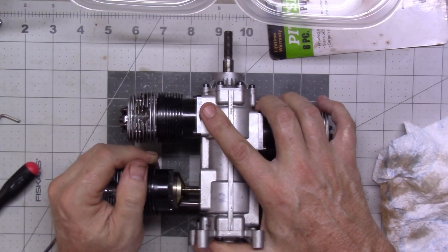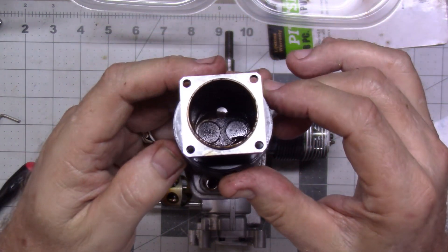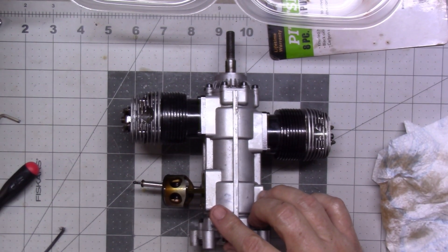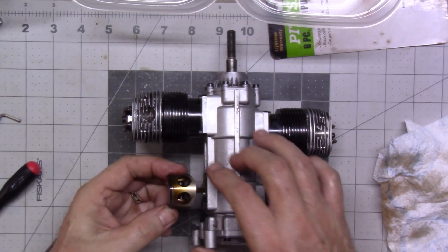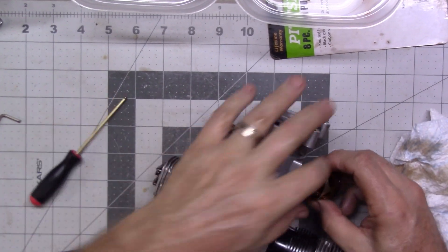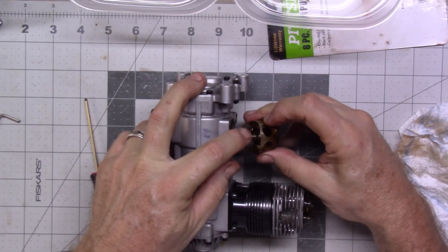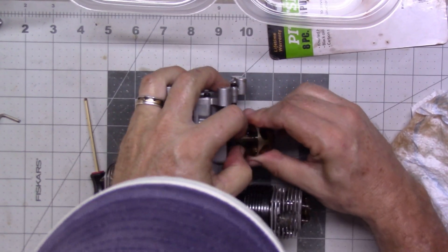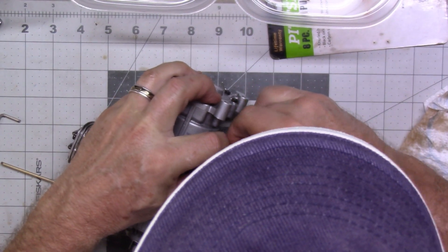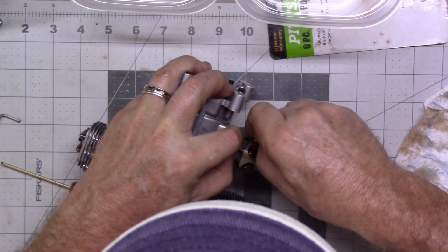This head should come right off also, just like the other one. This is cylinder number two. The key is you need to have this connecting rod able to slide back and forth in full throw. You can kind of pop that end cap out just enough to get a fingernail in there and pull it out like that.